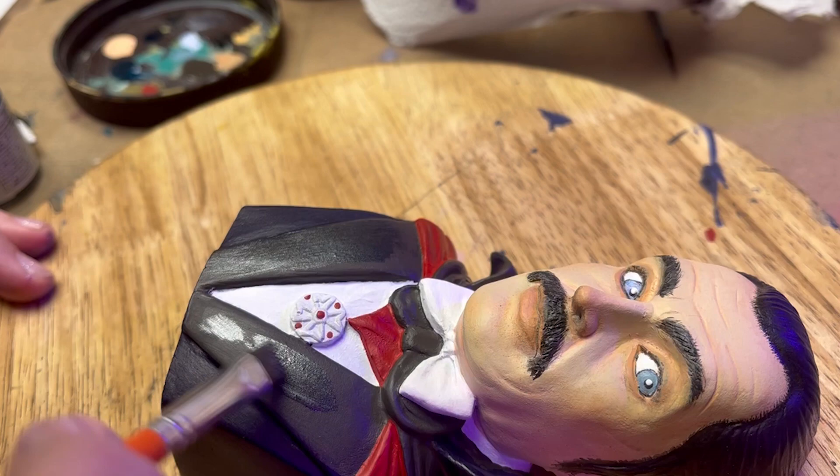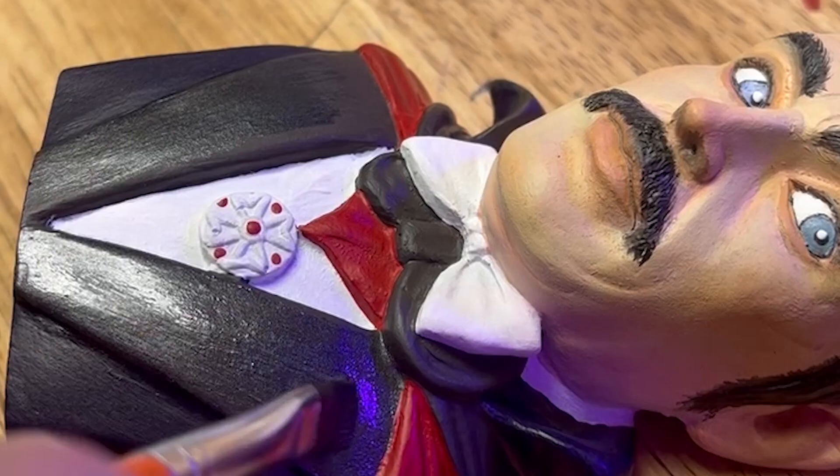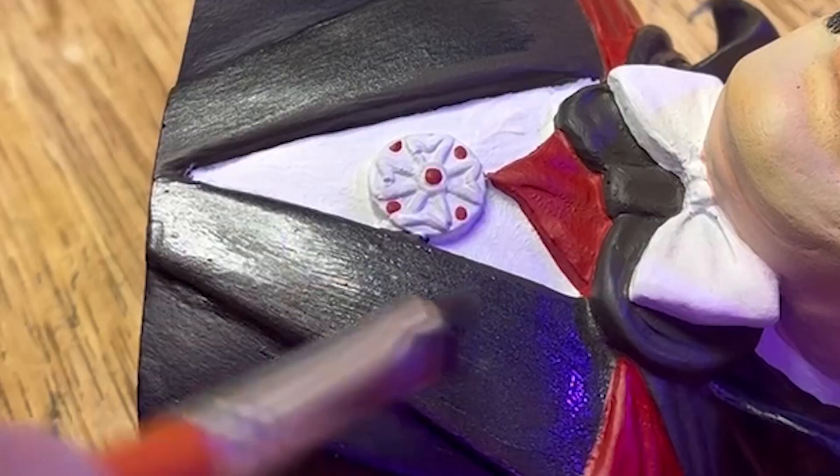I did want the collar of his coat to look like it had more of a satin finish, so I used a black metallic enamel paint from Tamiya, and that was the most satisfying part of this project.